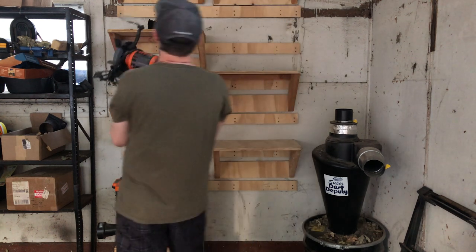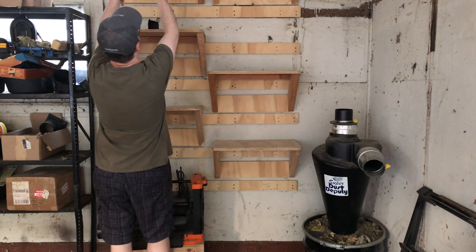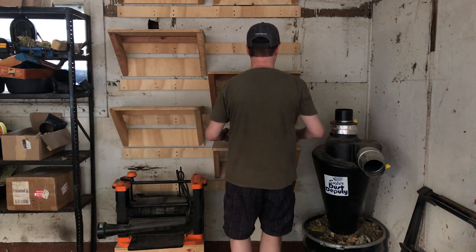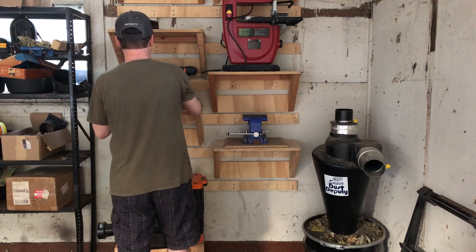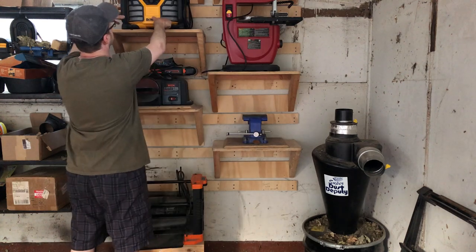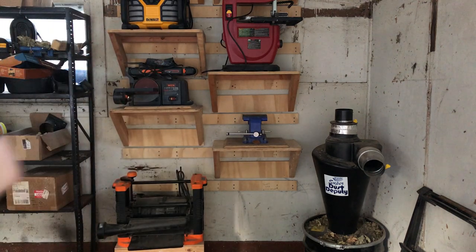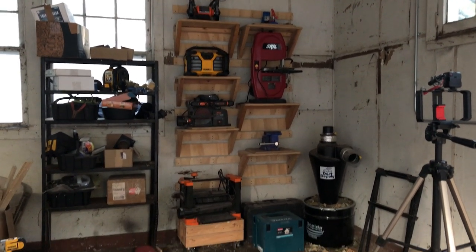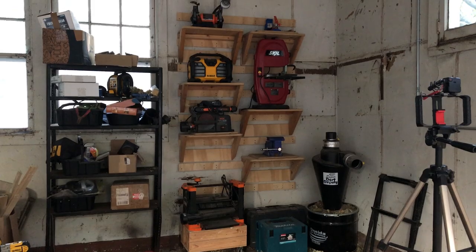This is also a great example of the versatility of a French cleat system, because I put those shelves one row too high and didn't realize it until after I stepped back and said, 'God, I'm really reaching for these top ones — they're all up one too high.' Very versatile system. Easy to make.